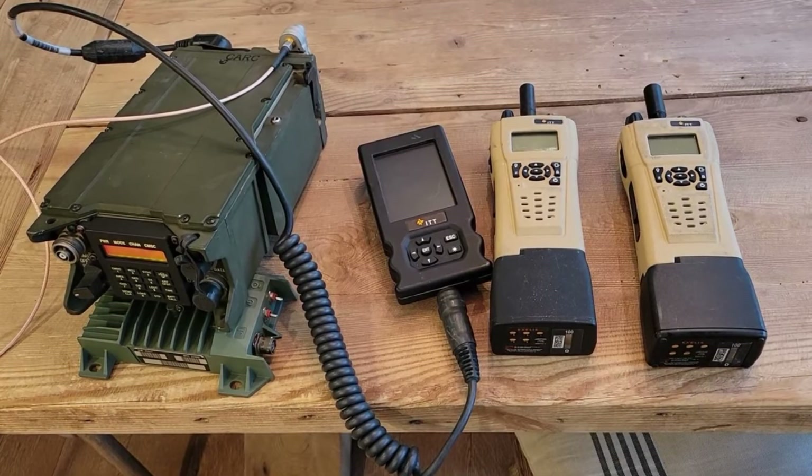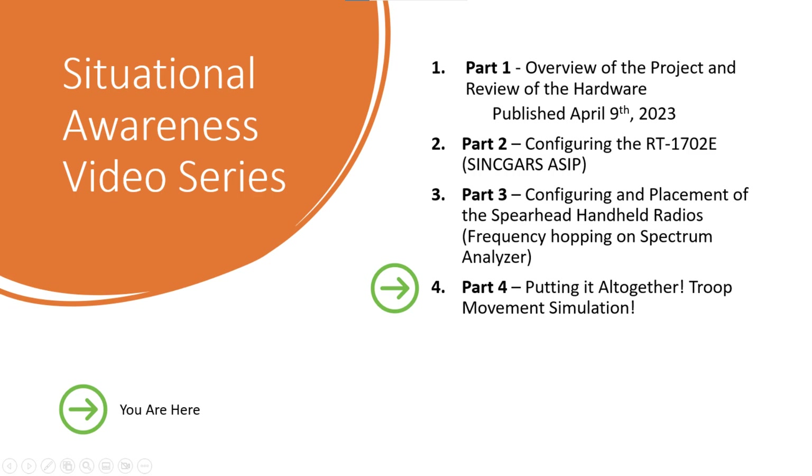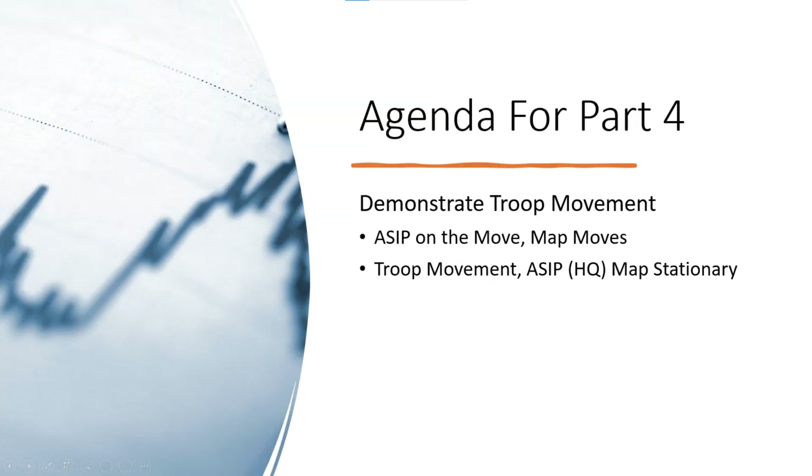Hello again friends. If you follow my YouTube channel, you know that I've embarked on a very ambitious project to get three different radios — one SINGARS ASIP and two Spearhead handheld radios — reporting their GPS positions to each other. This is Part 4, the fourth and final installment, and it's a little shorter than the others at only about eight minutes. The agenda for this episode is to look at troop movements — moving the ASIP radio and watching how the map stays centered, and similarly moving the Spearhead radios up and down the block.